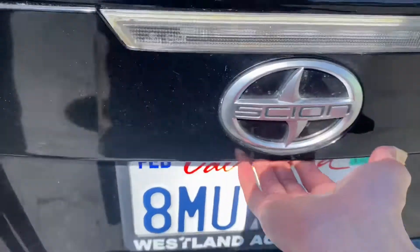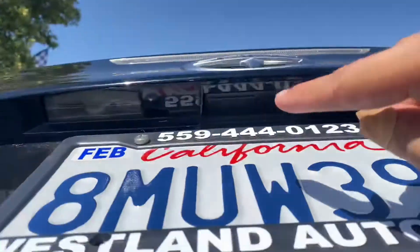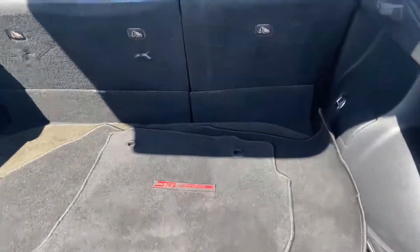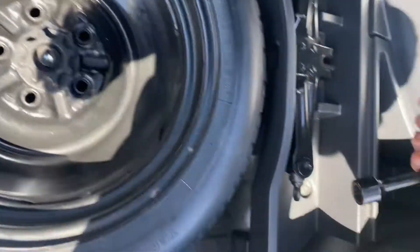In order to pop the trunk, just put your hand right here in the middle and click the little button — it opens it all up. This is your trunk, so not the most spacious, but you can actually fit a lot if you have it open. You got your floor mats right there, and underneath you got your spare, your jack, and your wrench.